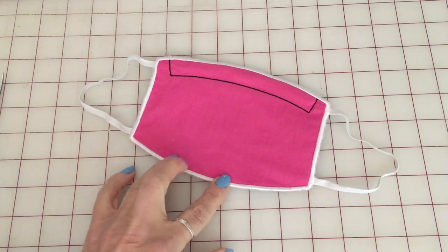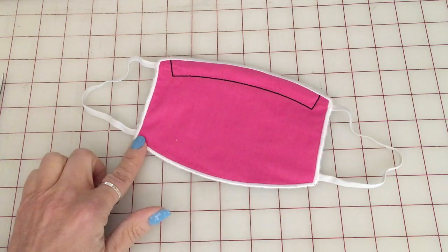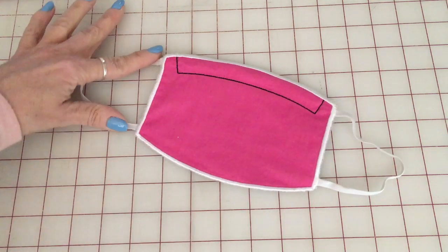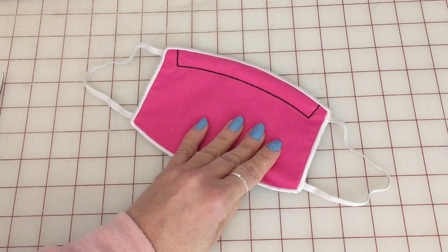Today we're going to make this in-the-hoop face mask that has a finished satin edge, it has the elastics attached, and it has a pocket for the nose wire. It's all done in one hooping.